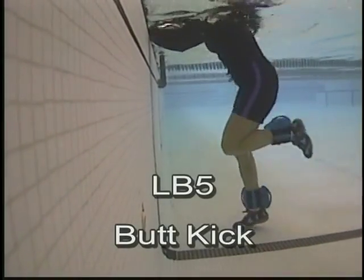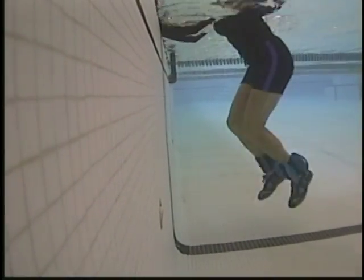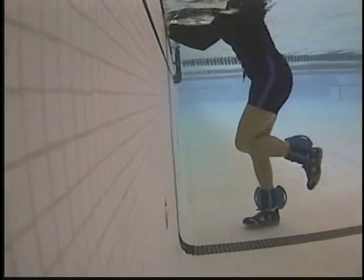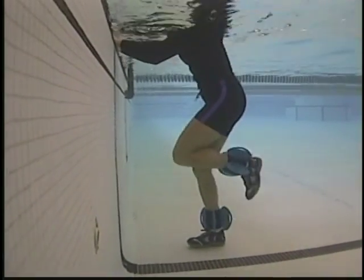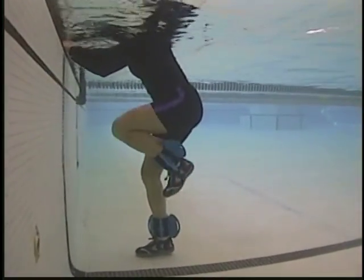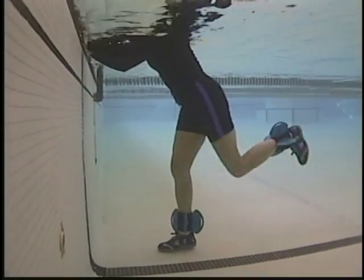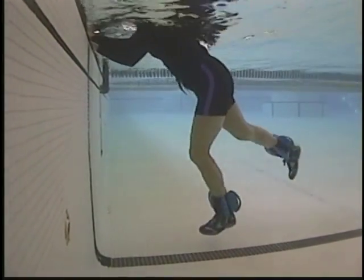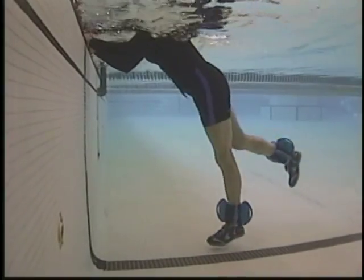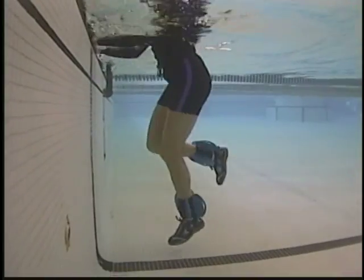Butt kicks — starting small. Bring the fin to the back of the thigh, alternating legs, then single leg. Stabilize the rest of the body, moving single leg. Butt blaster — pushing the leg behind. Single leg press, moving into rear extension, alternating legs, and back to the original butt kick.